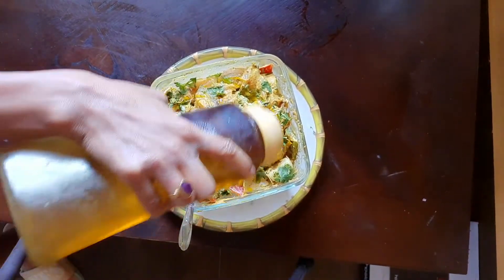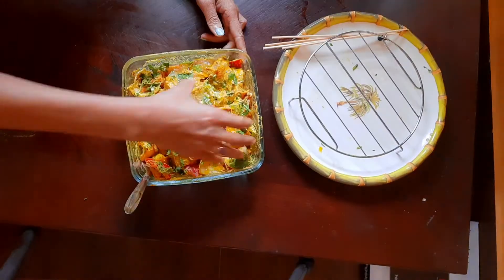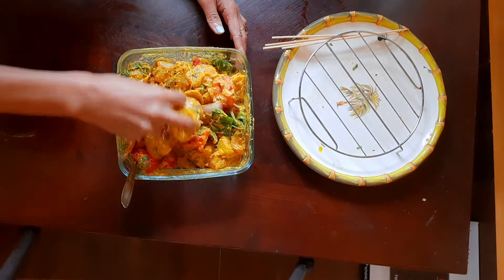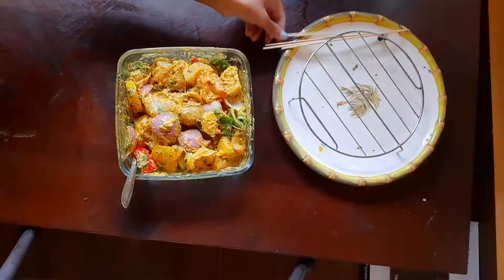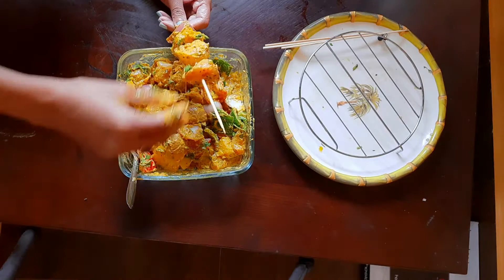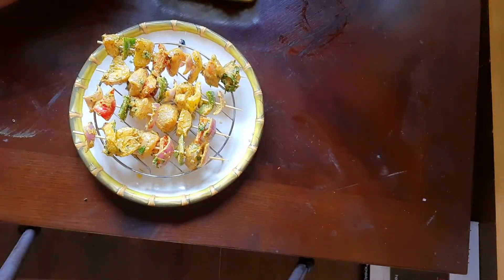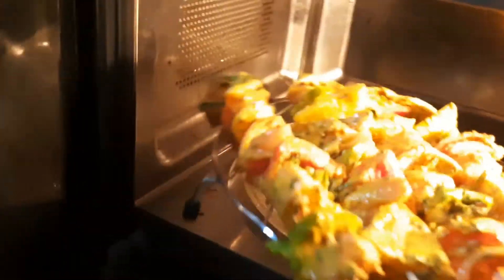Then add a little oil and put it in the pan. Because we need protein — this recipe is full of protein, and capsicum and soya are also protein-rich. We will arrange everything and put it in a preheated oven at 180 degrees for 10 to 15 minutes, and then it's ready.